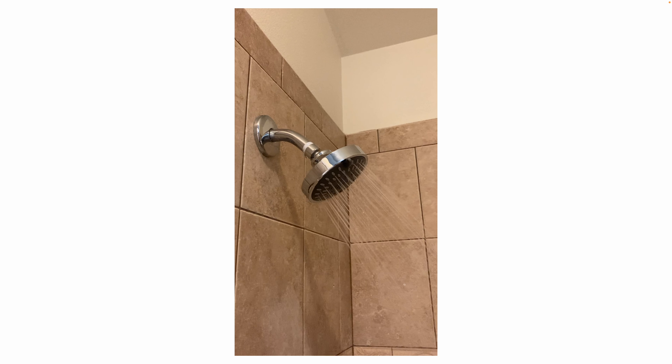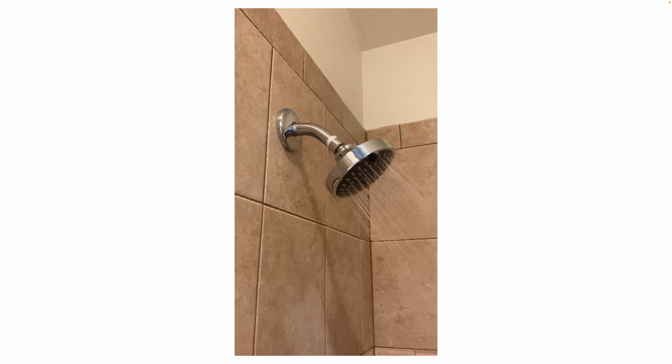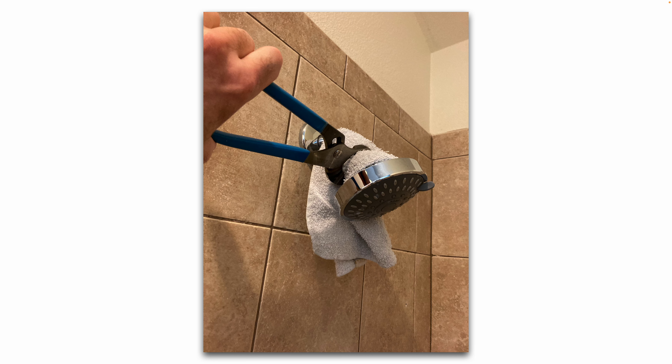You can see there was a slight drip at the back of the threads, so that needs to be corrected. What you can do is protect the chrome finish with a washcloth or an old rag, and gently take a pair of channel locks, pliers, or a pipe wrench.